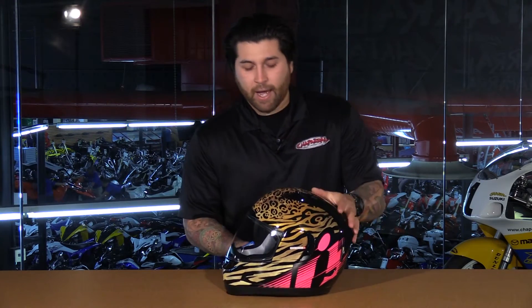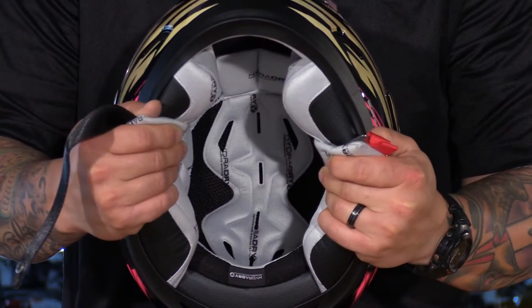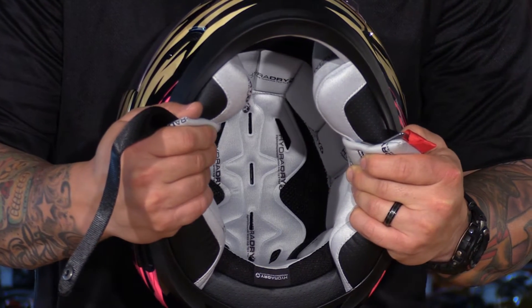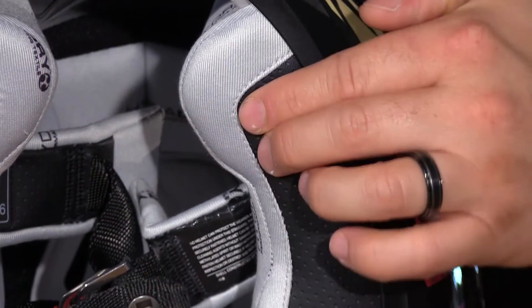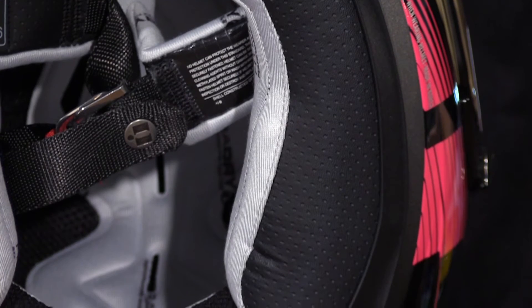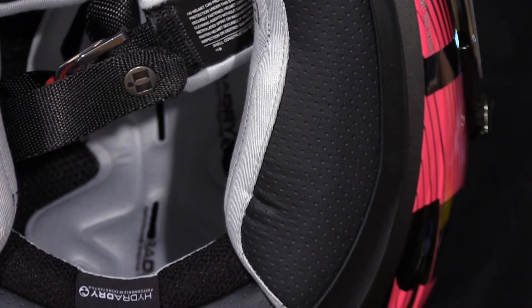The inside — I really like Icon's liners. This is the Hydra Dry liner. It's antimicrobial, it's moisture wicking, everything is completely removable and washable, and of course it's extremely comfortable. I really like the way that the pads hug the bottom of the jawline as well as the back of the head. You really feel secure in this helmet.